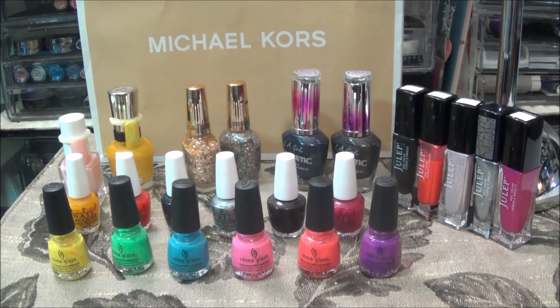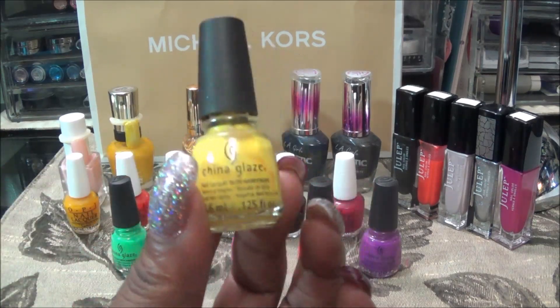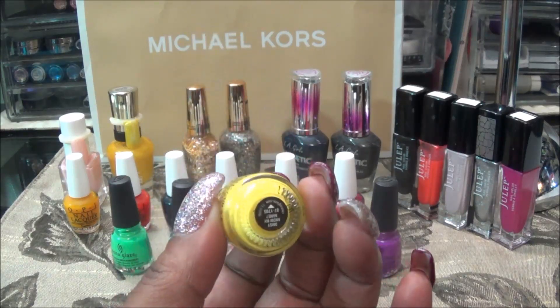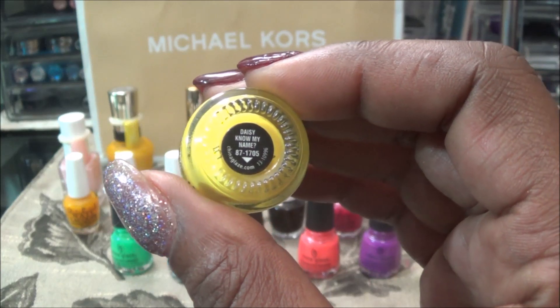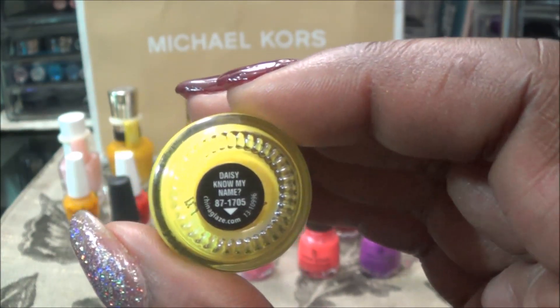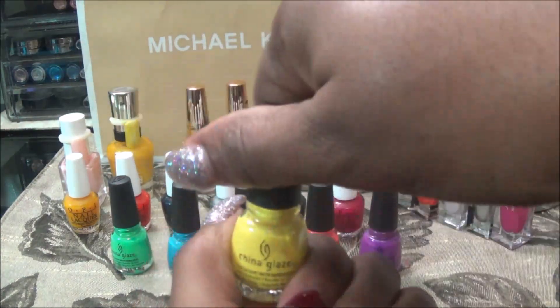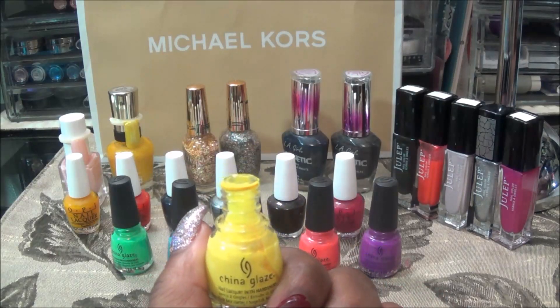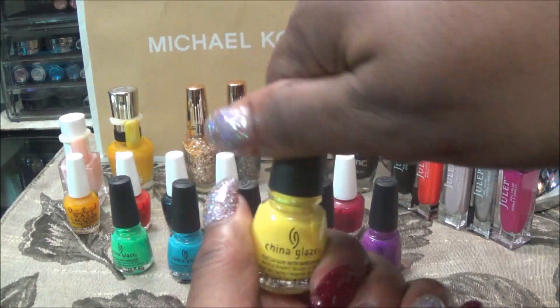I'm going to do my best to tell you all of the colors and try to do swatches on this white paper here so that you can get a chance to see them better. So I'm starting with this front row — China Glaze mini nail polish. The name of it is Daisy Know My Name — a beautiful bright highlighter yellow.